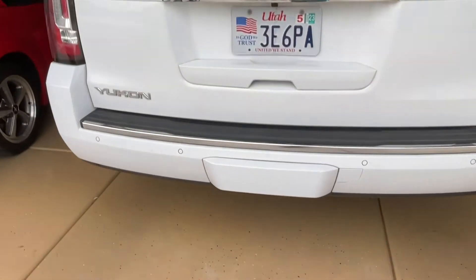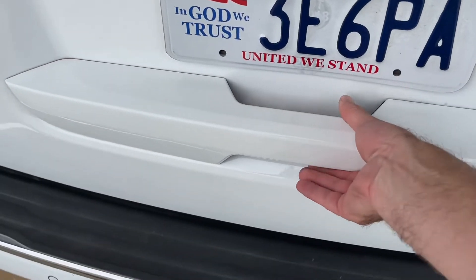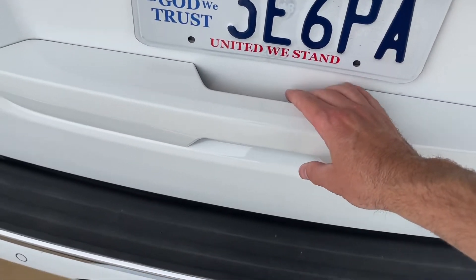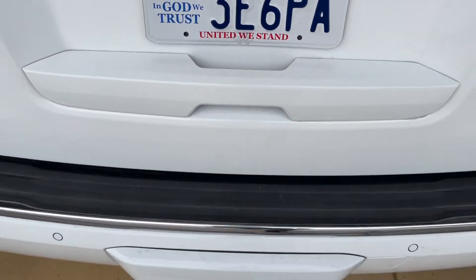Hey guys, Danny Johnson here, and today we're going to be replacing the electronic latch assembly. You'll notice in this case it's not locking, and when we go to open it you don't hear it unlatch. But if this is happening to you, then I'll show you how to replace the latch assembly.